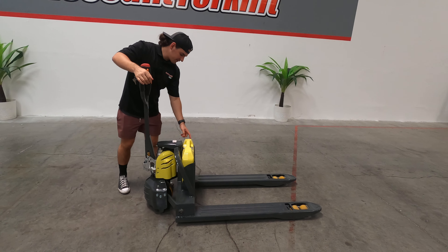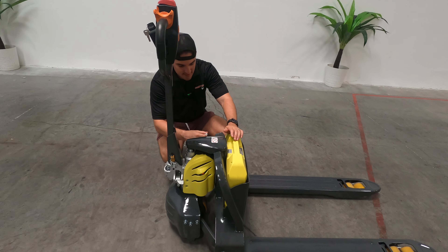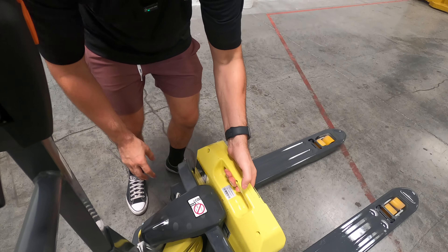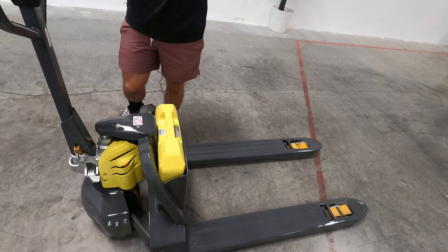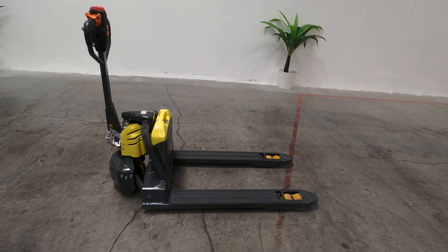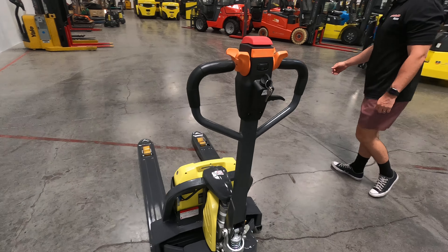You turn that key switch off, press that power button. You can pull the battery out if you like, plug it right back in here. And then you do the same thing when you plug it into the charger. Excellent machine, super easy to use. We'll go ahead and get this ready for delivery, and the spec plates will be right on the front.